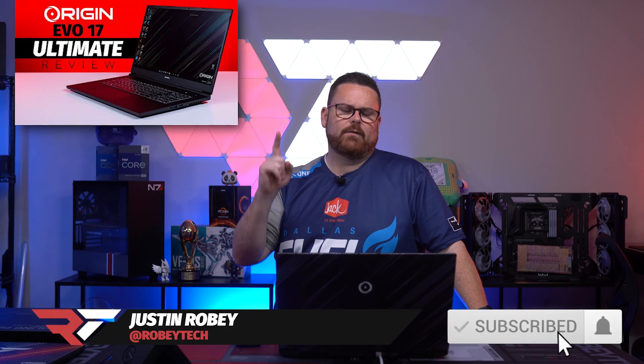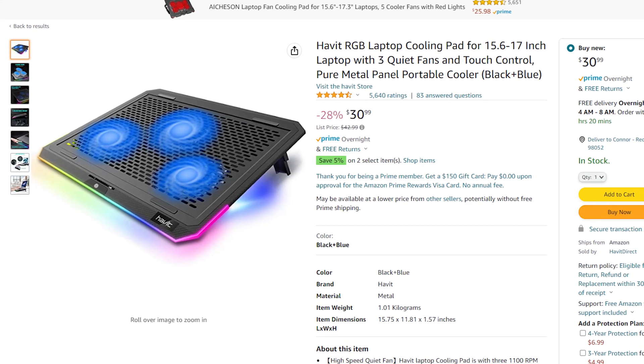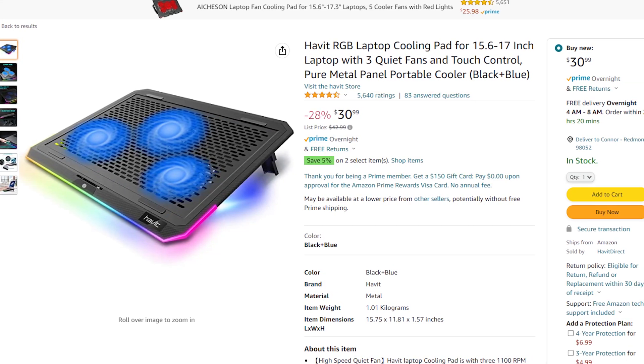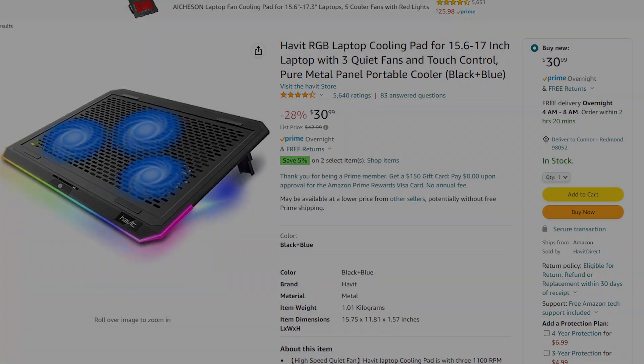So when doing the Origin Evo 17S review, which you can check out right here, we found that some laptops do things like thermal throttle to actually do the cooling for their CPUs. What if there was a way to give a laptop additional cooling? And that's when I thought about these things.